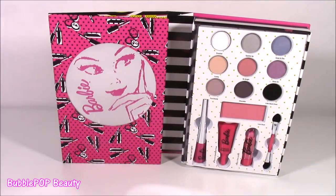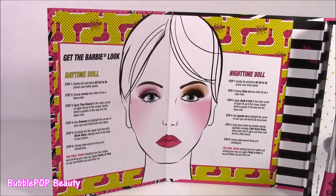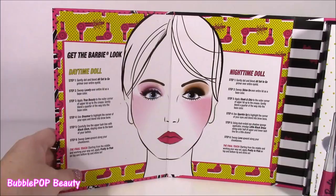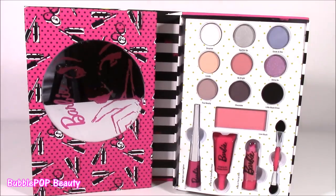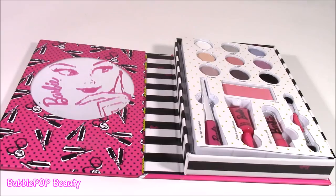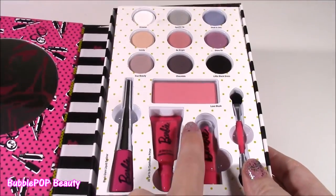This little book gets even better because when you flip back the mirror, look at this — it is a step-by-step makeup tutorial on how to apply this and get the Barbie look. You can either go for the daytime doll, which is a little more subtle, or the nighttime doll, a little more dramatic. It's just so cool. I think I am in love with this thing. There are just so many cute things going. They're so decorated; I love the packaging.